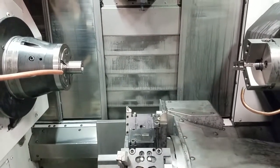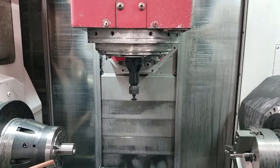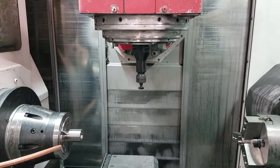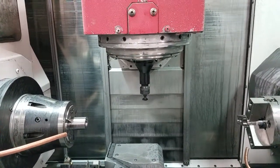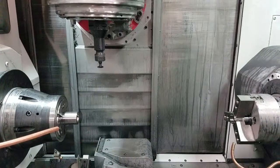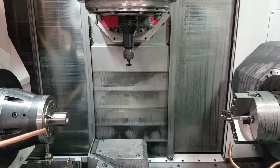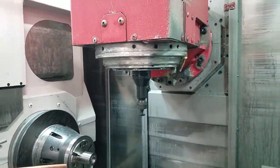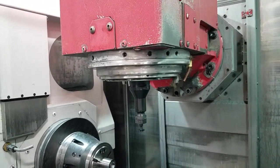Next we're going to look at all the axes on our milling spindle, or head one. The first axis is X again — just like on the lower turret, X-minus is going to bring you towards the center of your bar stop. Z-minus is again going towards the main spindle. X-positive is away from your spindle; Z-positive is away from the main spindle but towards the sub spindle. Next axis is the Y-axis, which is the in and out motion of head one. Y-positive comes towards the operator, and Y-minus goes away from the operator.